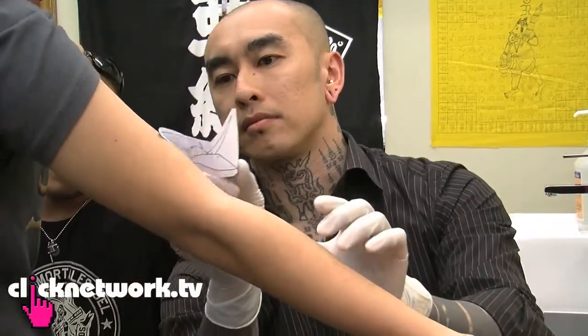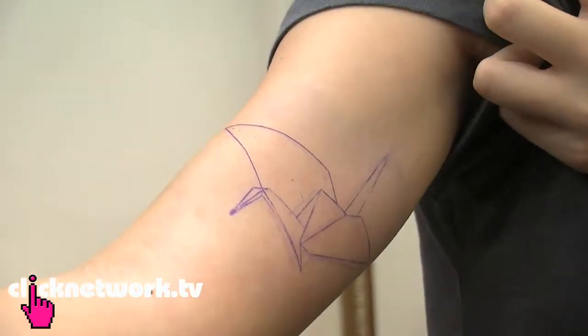What's gonna happen now is that Mark is gonna apply the stencil and once that's set and Maddie's happy, then we'll get started with the traditional hand tattoo. Are you happy with that? Yeah.